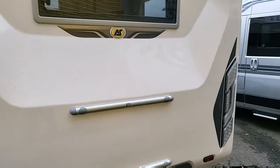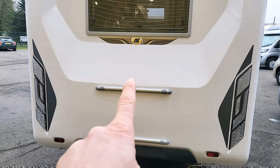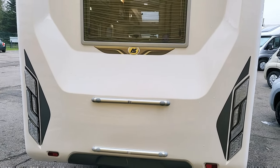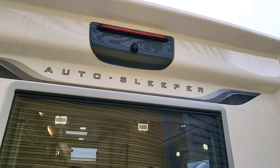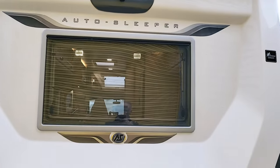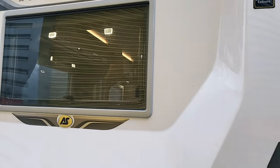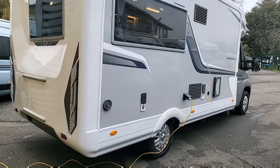With Auto Sleepers you get these really nice LED strip lights. They are bike rack ready — the bike rack bars are on the bottom here, conveniently placed very low down so you can easily put a bike rack on. This is a reversing camera up on the top, and there's a habitation window at the back with a very nice panoramic view from the lounge area.